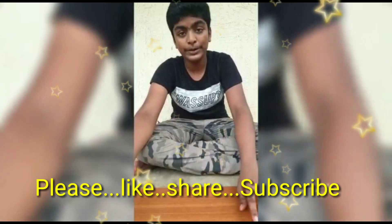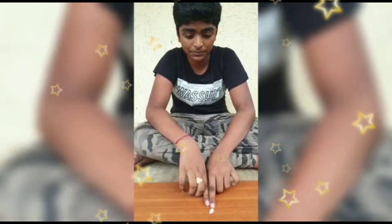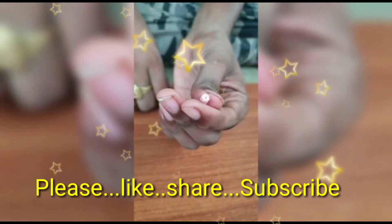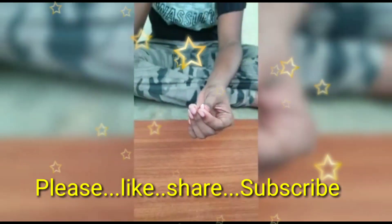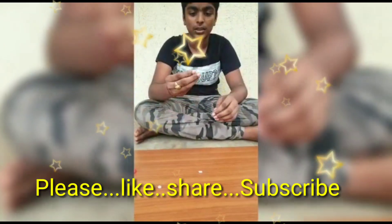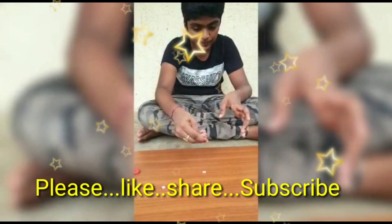Now take another color of clay for making a flower. We have to roll it like this. Then we have to make petals. For the petals, I have taken another color — white clay. It should be soft first.